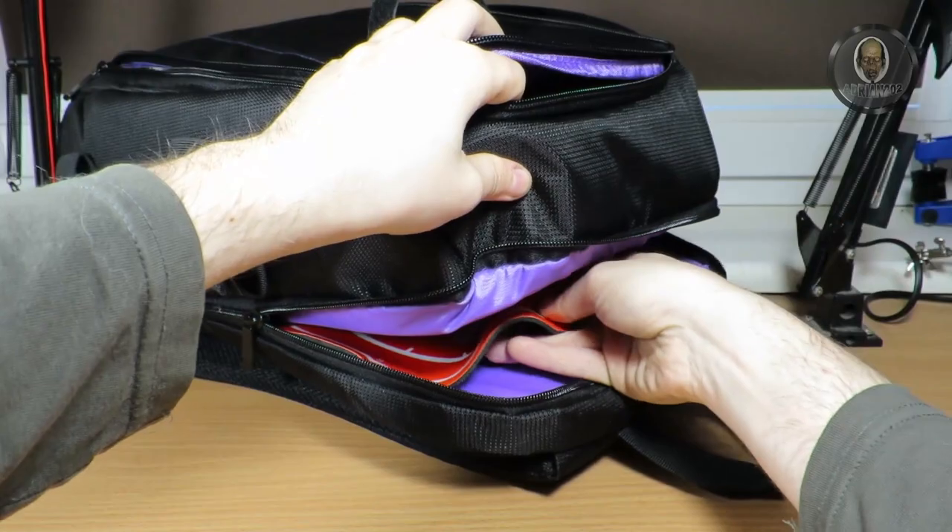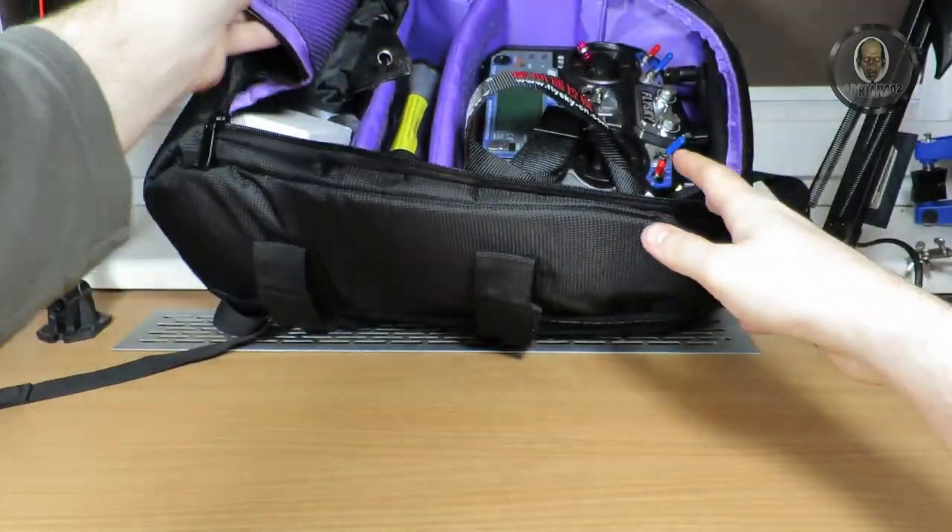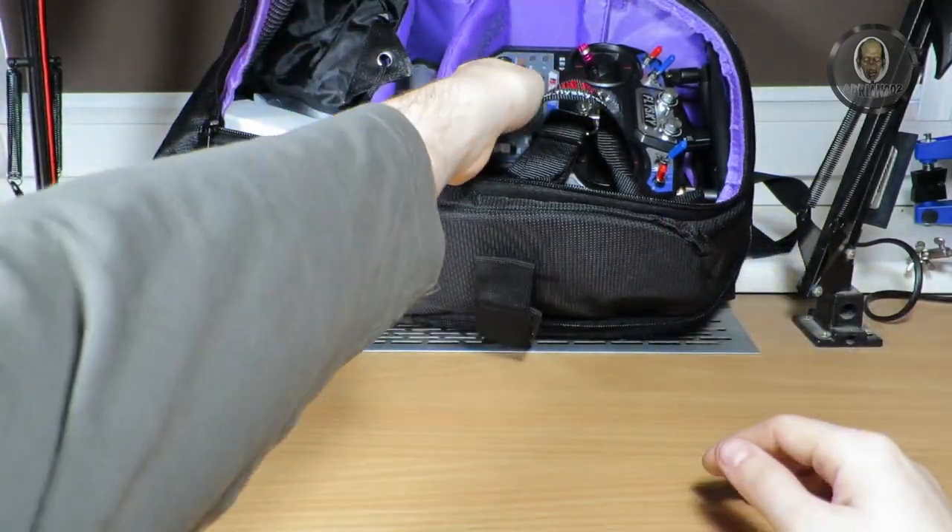I never actually landed on this pad because I'm not good at landing yet. This is my first drone after about 10 years, so I'm still learning steering and all that. I also added a tilting mechanism that will allow me to see the landing pad when I'm landing. It's a really great thing to have.